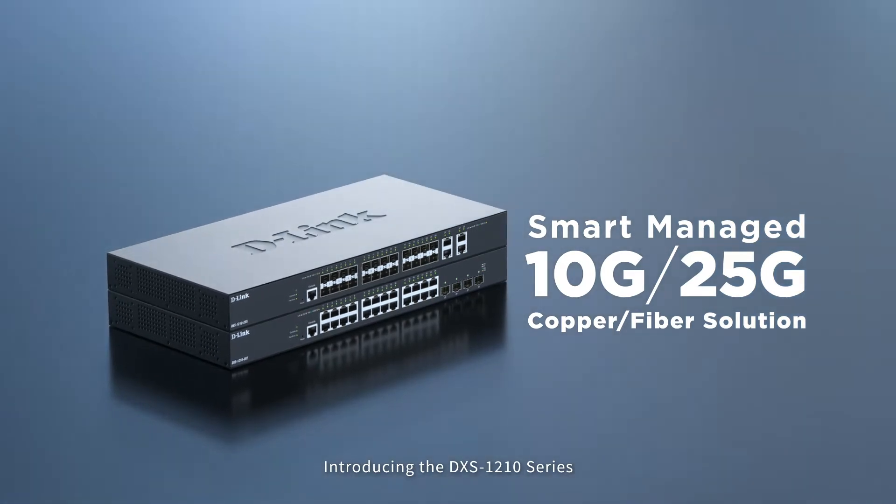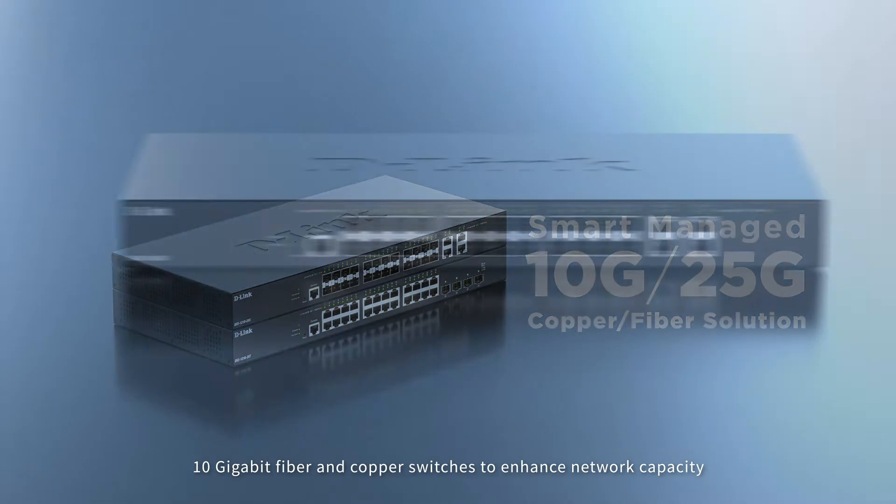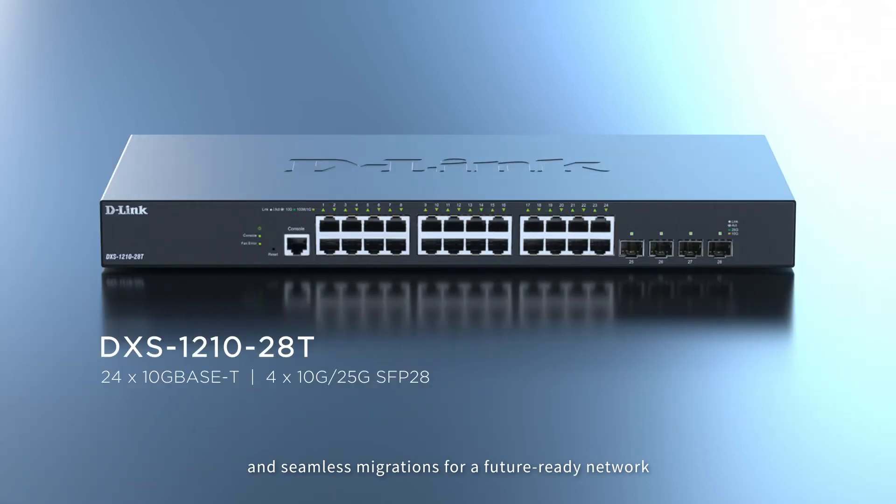Introducing the DSX-1210 series — 10 gigabit fiber and copper switches to enhance network capacity by providing high bandwidth aggregation connectivity and seamless migrations for a future-ready network.